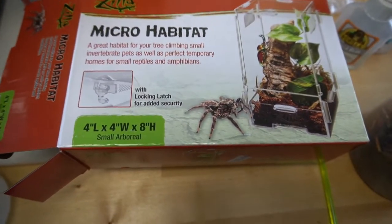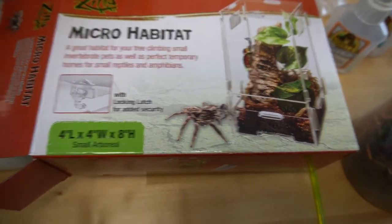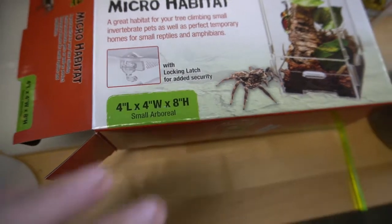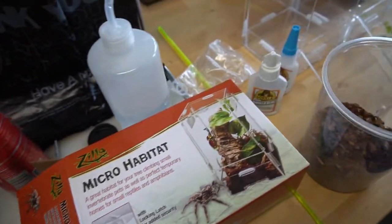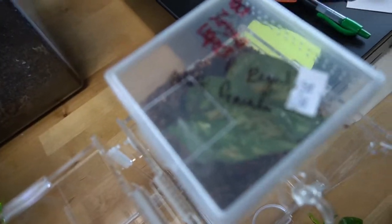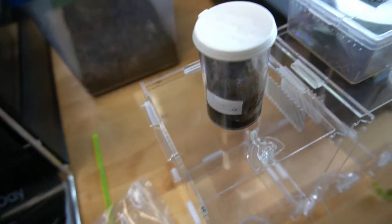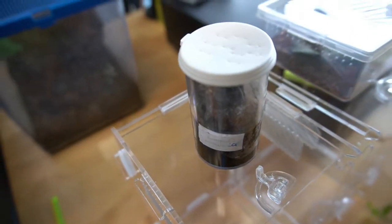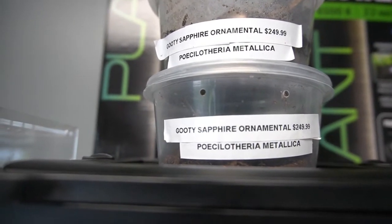So we're going to walk you through step by step on how to do that. For two of the species that we're doing, this is the micro habitat we're using. They're obviously not big enough for a bigger enclosure, but this is a four inch by four inch by eight inch. The ones we're rehousing include an adult female regal jumping spider, and then the other one is a Goody Sapphire Metallica, also known as the Pochiotheria metallica.